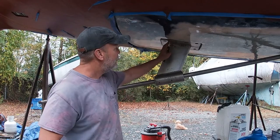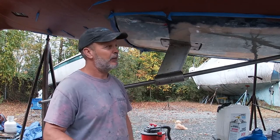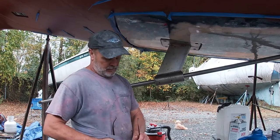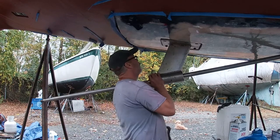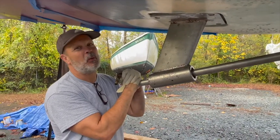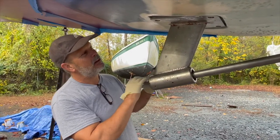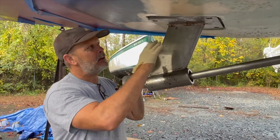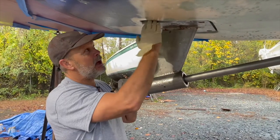I dropped the strut down and put one washer - a pretty wide one. Let's see how much one washer changes the pitch to go up into the cutlass bearing. The washer fix didn't work.